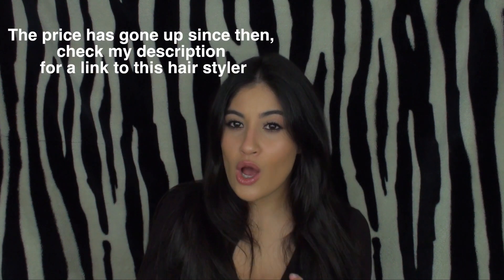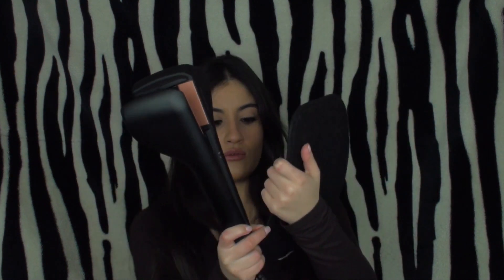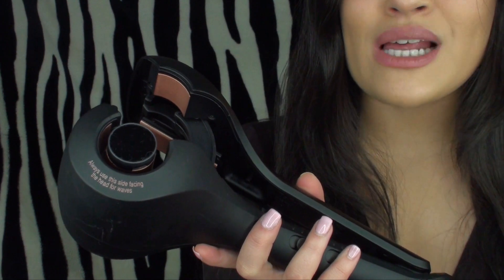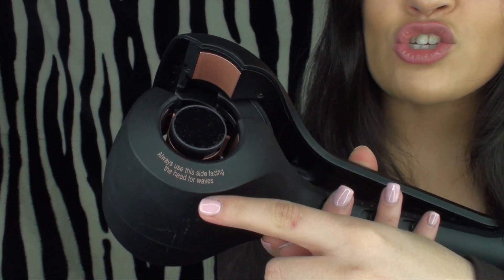I paid about 80 pounds for it, which I know sounds quite pricey. It also comes with a little heat protecting mat, which is good — it just fits perfectly on there. I'm going to be doing some close-up shots, and one thing I was pleasantly surprised with when I opened this product was how clear the instructions were.